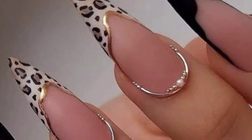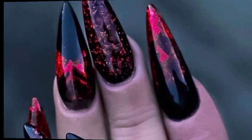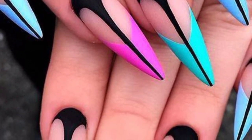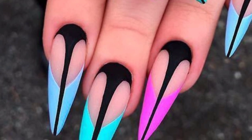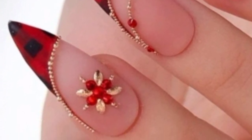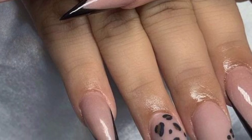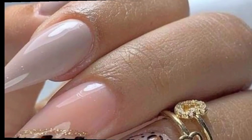Dear friends, I am providing the most beautiful, unique, and trendy designs of stiletto nail art. These are the most unique and most demanding. Stiletto nails are a popular nail shape characterized by their long and pointed tips. They are often seen as a bold and edgy style choice, popular among those who want to make a statement with their nails. Stiletto nails can be achieved using either natural nails or nail extensions, and they can be decorated with various designs and colors to suit individual preferences.